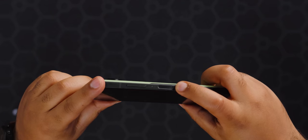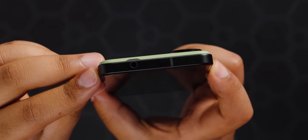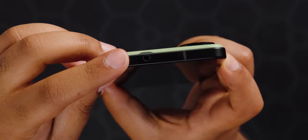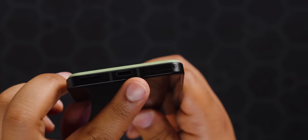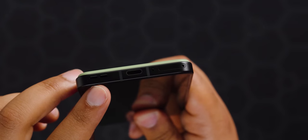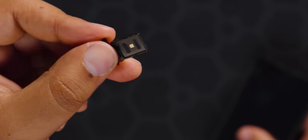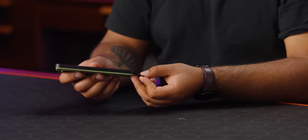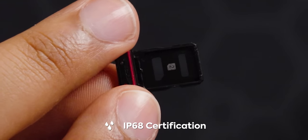On the metal side rails we have our fingerprint scanner and power button, our volume rocker, and antenna lines. On the top, antenna lines and a headphone jack. On the left, nothing but antenna lines. On the bottom: a SIM tray, a little mic hole, USB-C, and a speaker — so we have a dual SIM slot. Great for people who travel or have a work number and personal number and don't want two devices. There's also a little rubber seal on the SIM tray — this is IP68 rated, so you'll be fine dropping it in the pool.